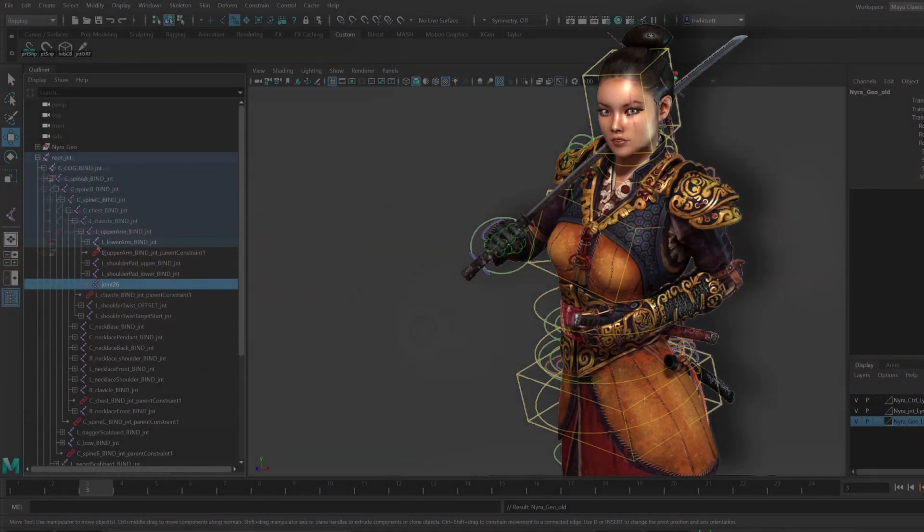Hello, my name is Taylor Witzit, and in this character rigging workshop, I'll be covering building a bipedal character rig for games from start to finish.